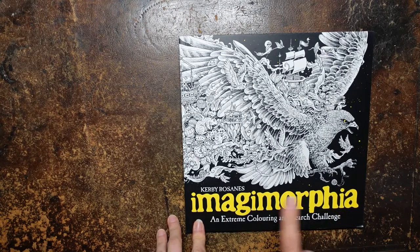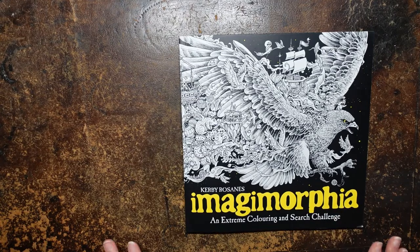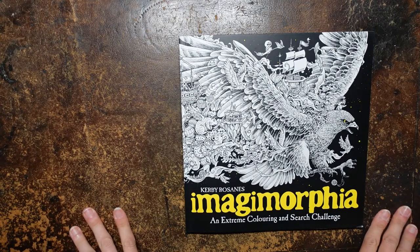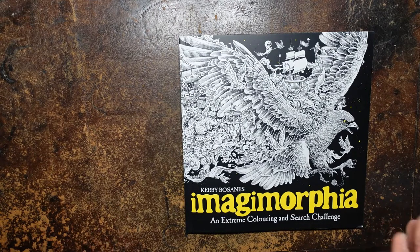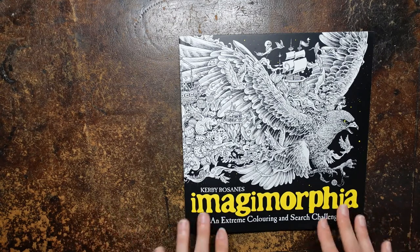Now, Imagimorphia is by Kirby Rezanz. This is a book that I have looked at in the past. I've been very daunted by it. I felt that I wasn't at the right stage for colouring it. However, I've now got a copy, so I'm going to have to dive in and have a go. So that's really exciting.